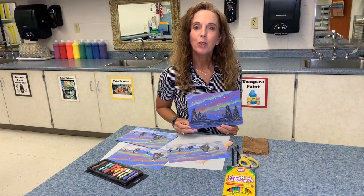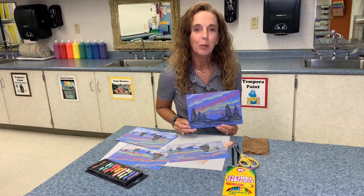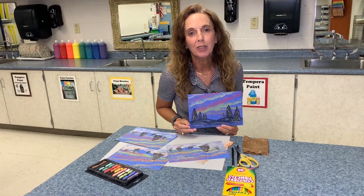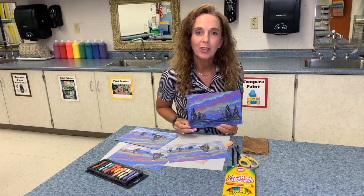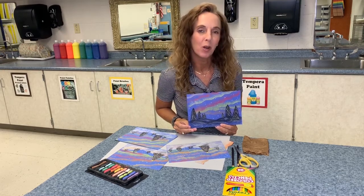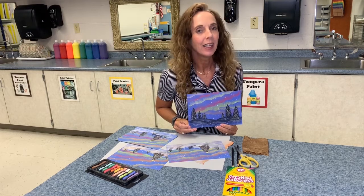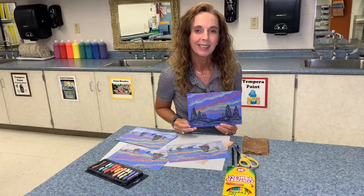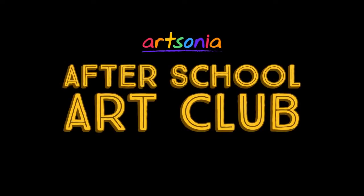I really hope you enjoyed creating your beautiful little landscape pictures with the Northern Lights today. Remember to always believe in yourself, share your love of art with others, and make the world a more beautiful place. Until next time, this is Miss Mailey in the art room. Thank you.